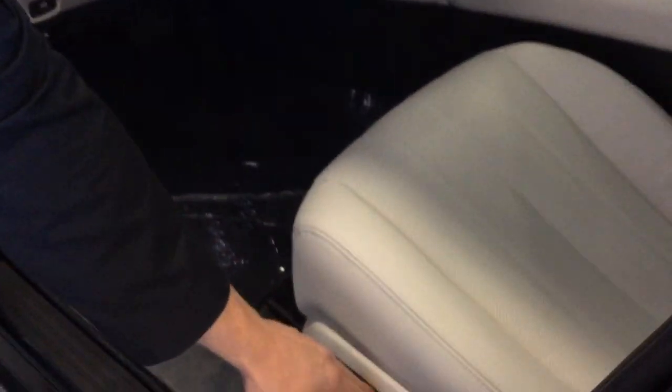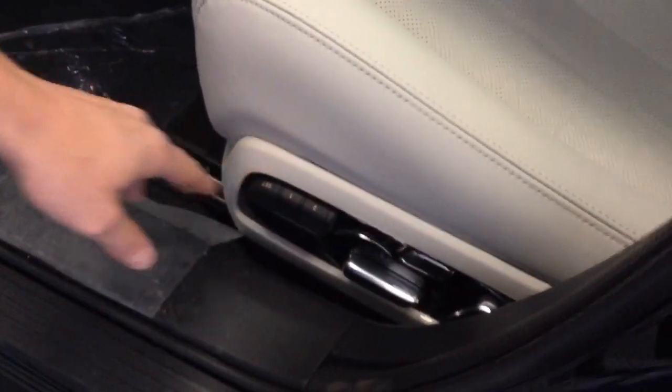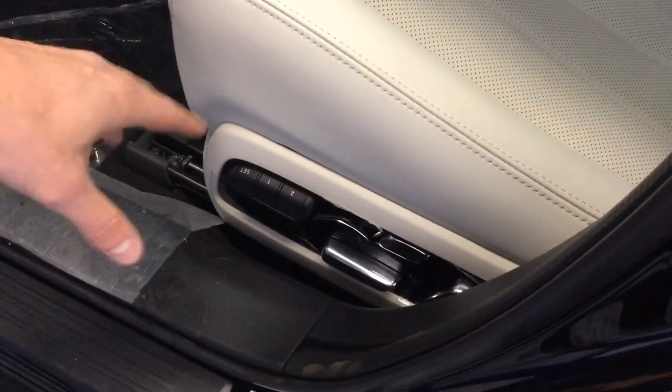How you'll be able to tell is you'll have this little keypad right here, or something similar, with a set button and then one and two.